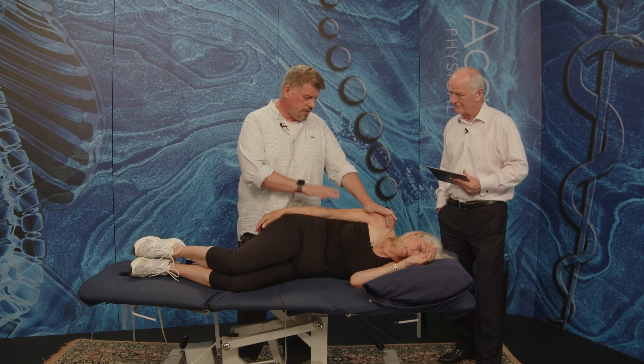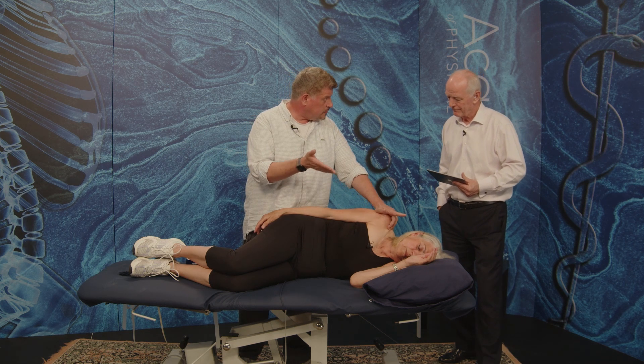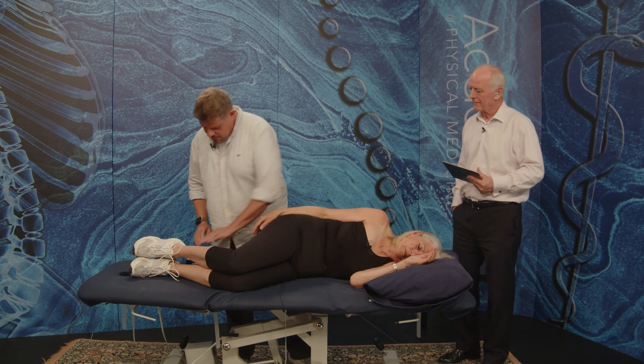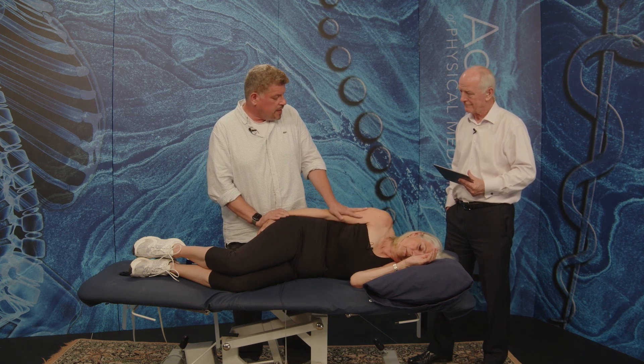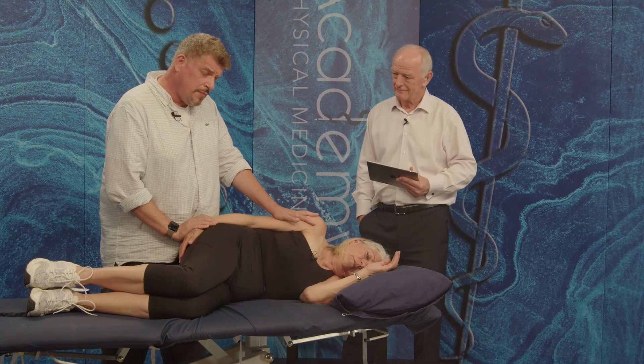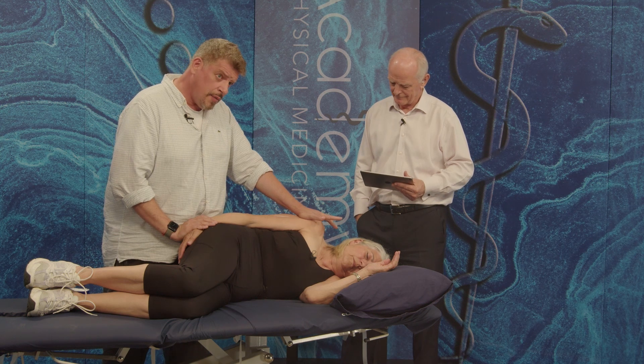So we saw with her that she can't lift the shoulder — you saw how it was restricted. So effectively, I am the door, I'm holding here, and I'm going to come up here. Now I'm going to trace that tight band that I felt all the way to the elbow, all the way up.